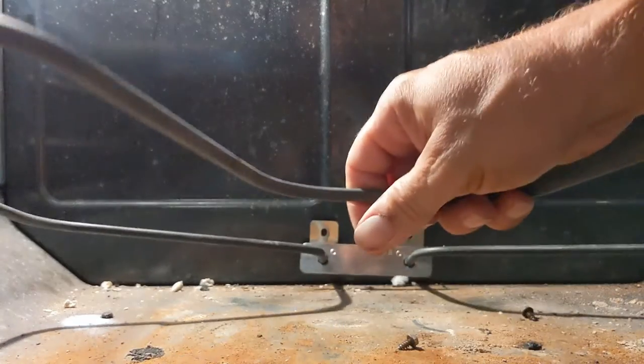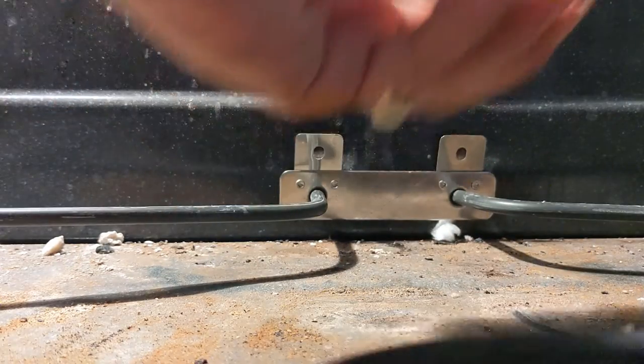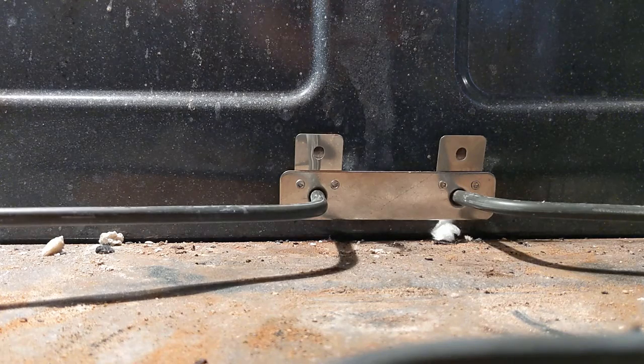As you push it in, come up at an angle, put it right back in place, and then just replace the screws. There you go!